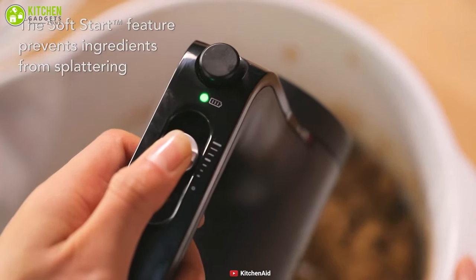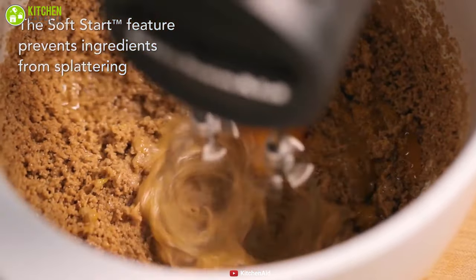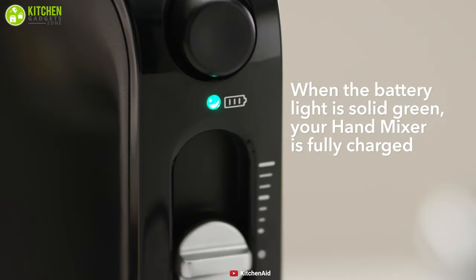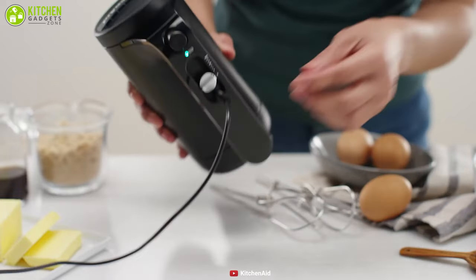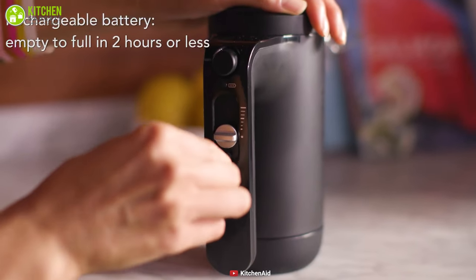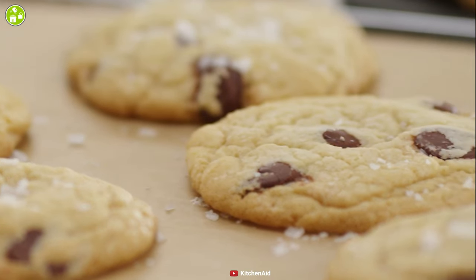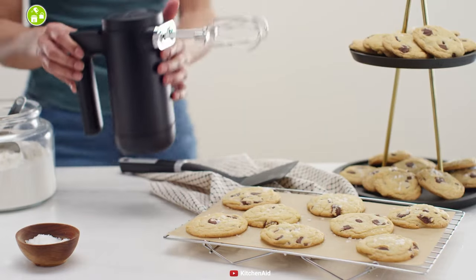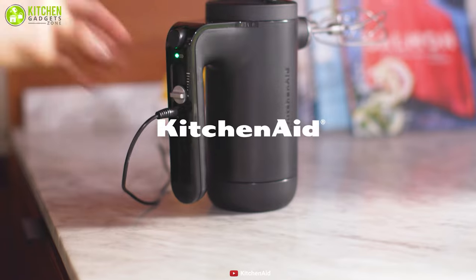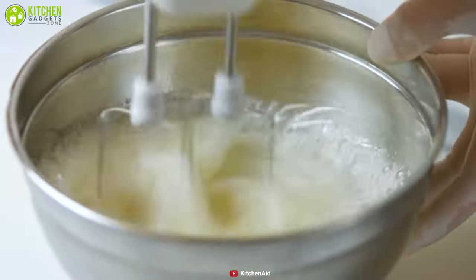With the Soft Start feature, this mixer brings the beaters up to the selected speed gradually to help prevent ingredients from splattering on your countertop, and lets you keep your kitchen tidy and clean. The powerful lithium-ion battery of this mixer delivers optimal runtime and performance, and it can charge from empty to full in just two hours, which allows you to make the batter for up to 200 cookies with a single charge. Designed to stand all on its own, this hand mixer is very compact and lightweight, so that you can keep it on your countertop for easy access.